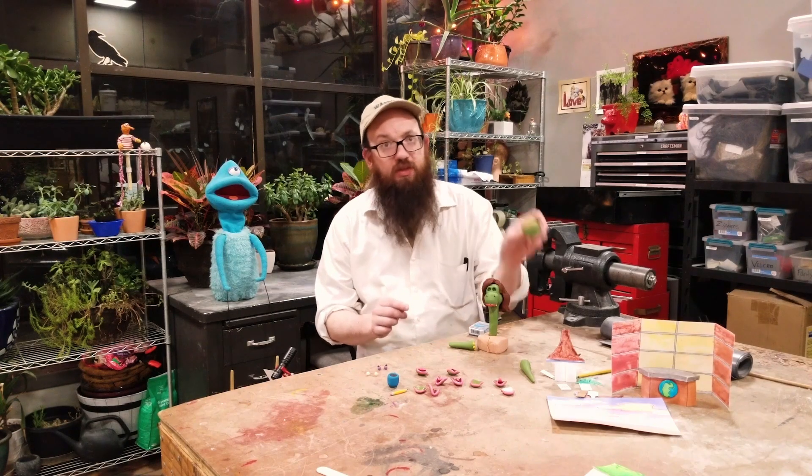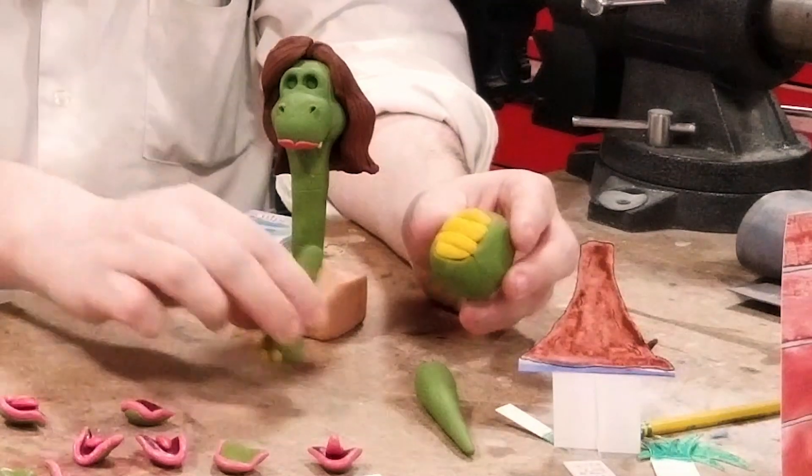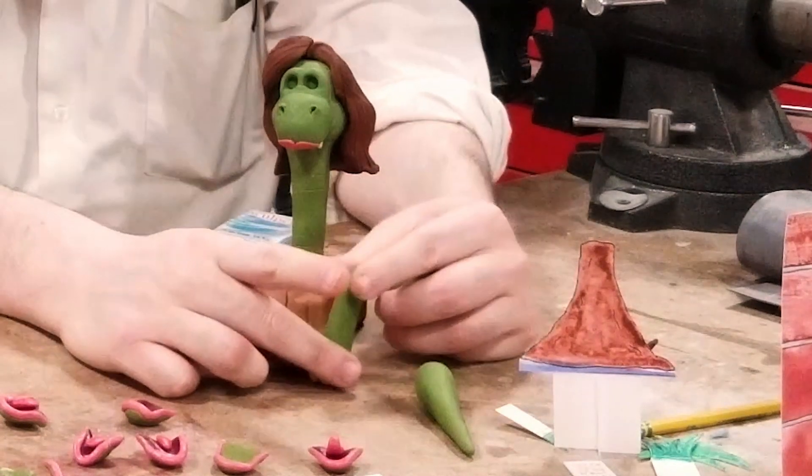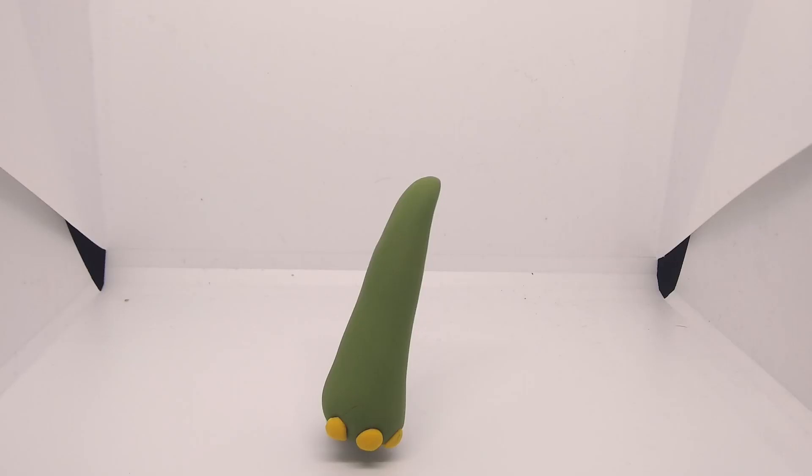I also did not sculpt all of the legs. You'll see I only sculpted one leg — I took pictures of this one leg and used it for both the legs and the arms in the final puppet.